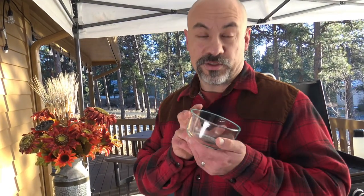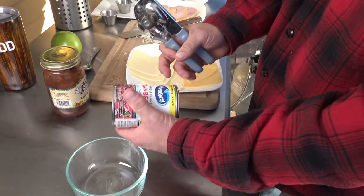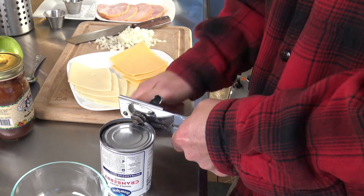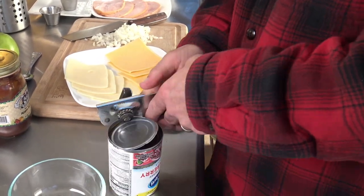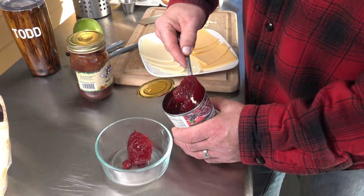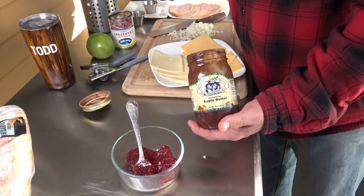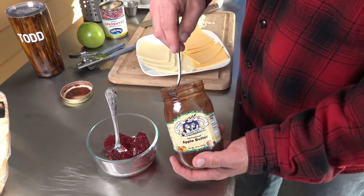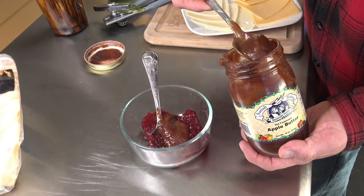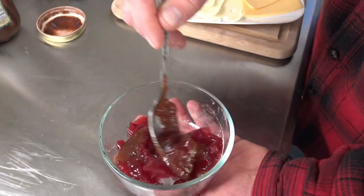First things first, we're going to make our special sauce before we get started. I have some whole cranberry sauce here — you know the kind that you get in the store. This will be our cranberry portion of the recipe. I'm going to put in a little bit of apple butter. This is also going to be our sweet part since the cranberry sauce is fairly tart and this apple butter is nice and sweet. I'm going to go about 75% cranberry to 25% apple butter. That's going to give that great apple taste and also give the sweetness that we need.